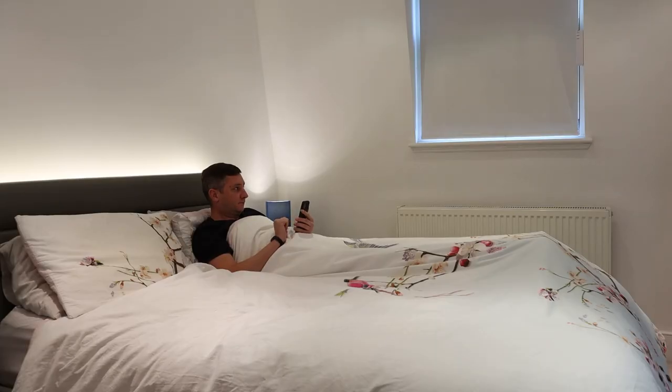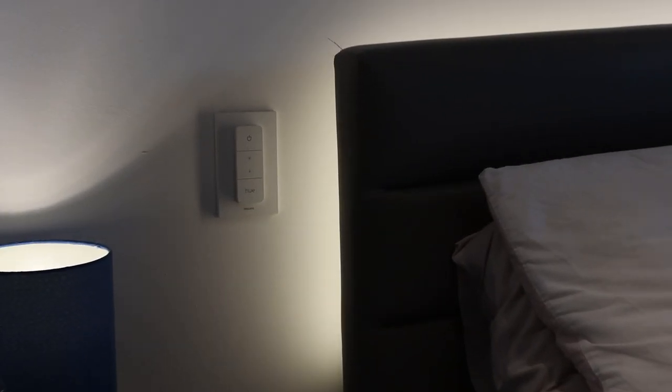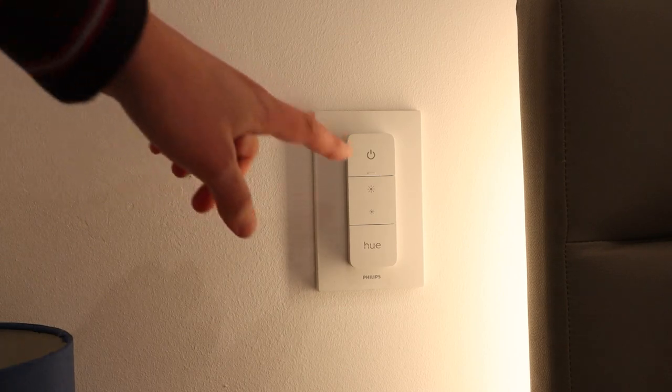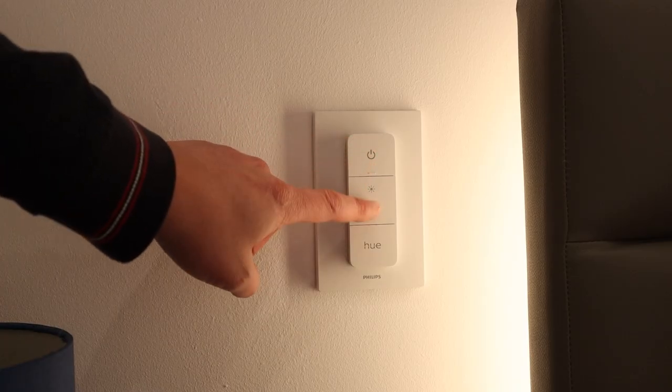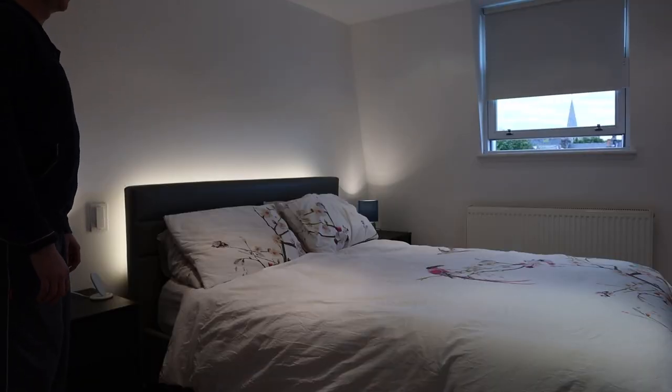So now that we have automated curtains and automated blinds, what can we do with them? You can always use the app or voice assistant to open and close the blinds — really useful if you have reduced mobility or you're just lazy and want to open the blinds without getting out of bed. I've also paired a Hue dimmer switch with Home Assistant and stuck it to the wall next to the bed. When I press the up button it opens the blind, the down button closes it, and the off button stops whatever it's doing.